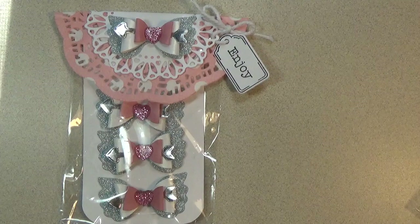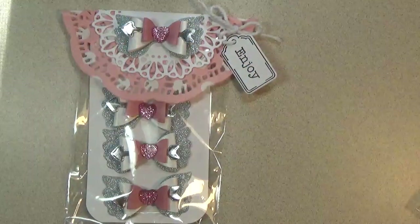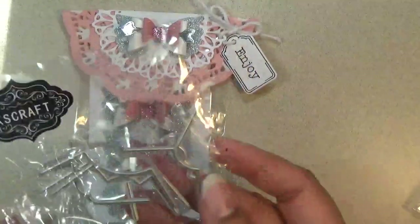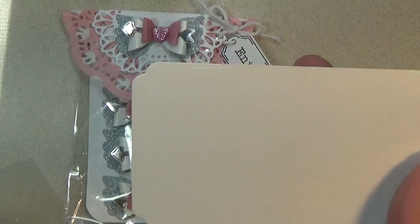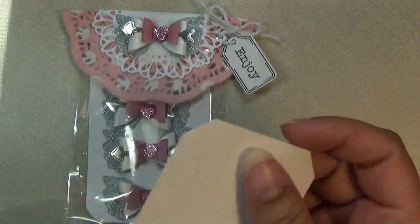I have these pretty bows that I made and this is the packaging. I use this doily and these corners to make the base. They're like corner chompers — you can cut the corners on each side and make different designs.